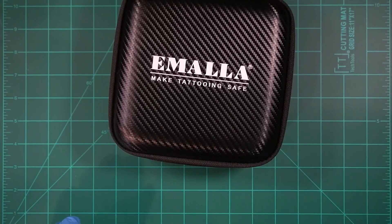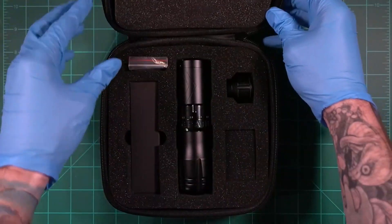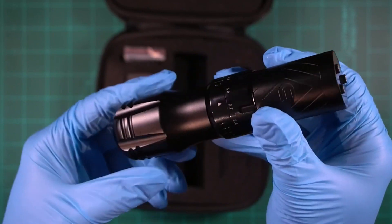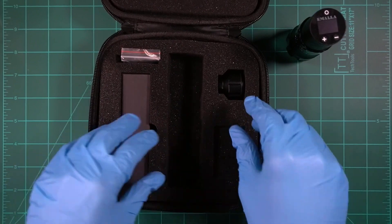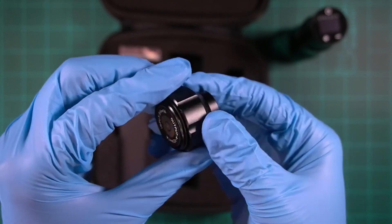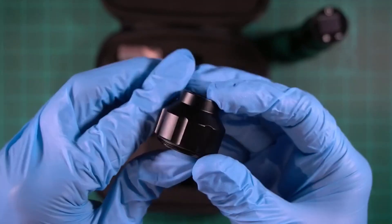They also included a nice carrying case in case you travel — I'm glad most companies are now including this. Pulling out the tattoo machine — it's used so there are some fingerprints. I was also surprised to see Imala included an RCA port adapter: you can take the battery off, put this on, and use any battery on the market with an RCA port, or plug it in and use the machine wired.